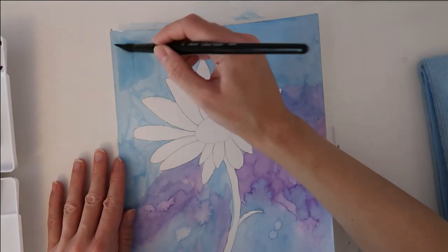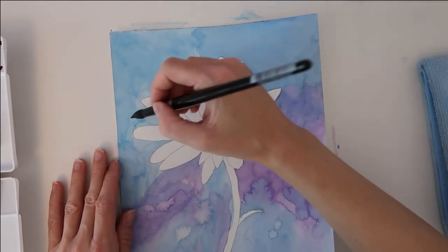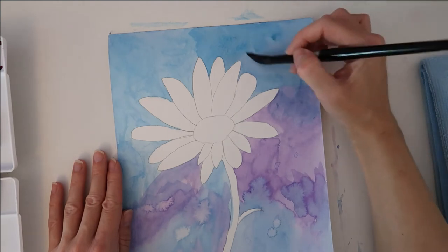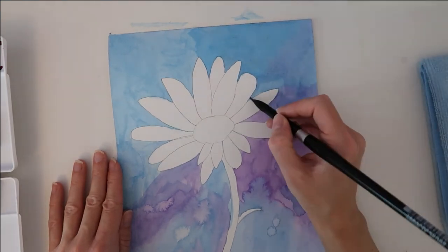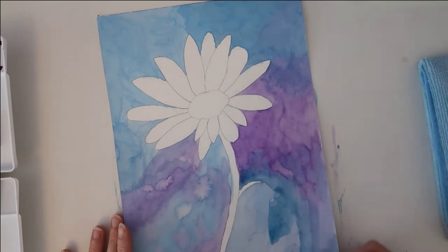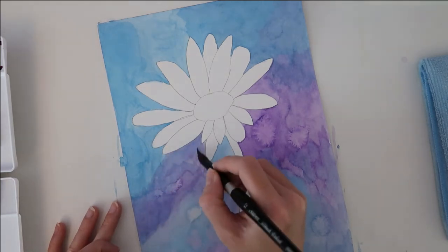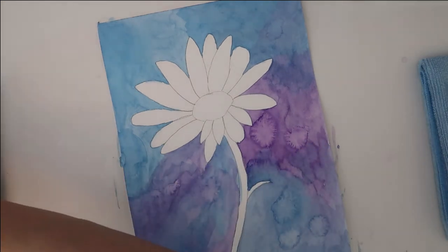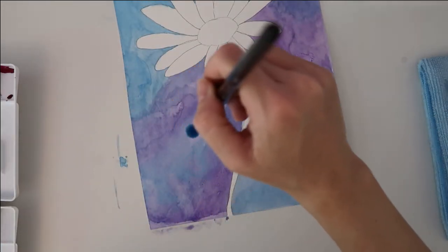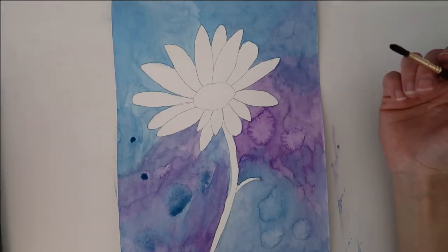For the second layer I'm using the azurite blue again — this is a really good opportunity to cover any harsh edges. While the paint is still wet I'm going to take some deep blue and just drop that into the wet paint and see what textures it creates. I'm going to leave the background to dry completely now.